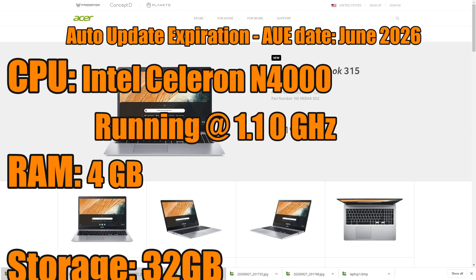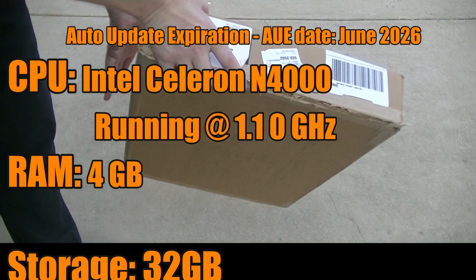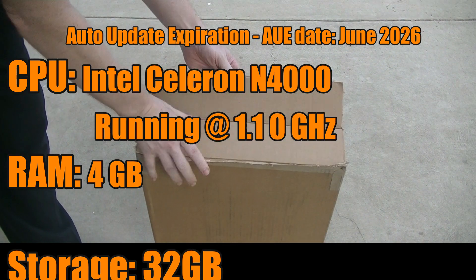For specifications, we're looking at an auto update expiration date all the way to June 2026, so this machine will be receiving updates from the Chrome operating system until June 2026. For the CPU, we're looking at an Intel Celeron N4000 running at 1.1 gigahertz, which is actually fast enough to be doing things such as video editing — and that's how I use mine. It comes with four gigs of RAM and 32 gigs of storage. You can upgrade the storage by putting in a micro SD card on the side.